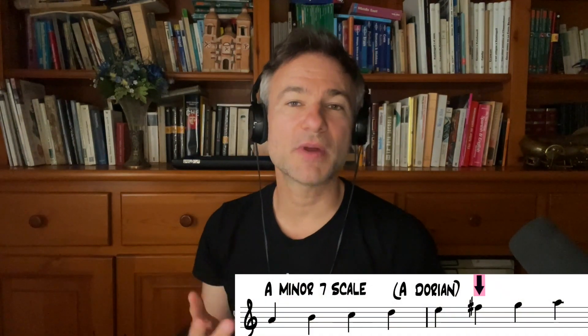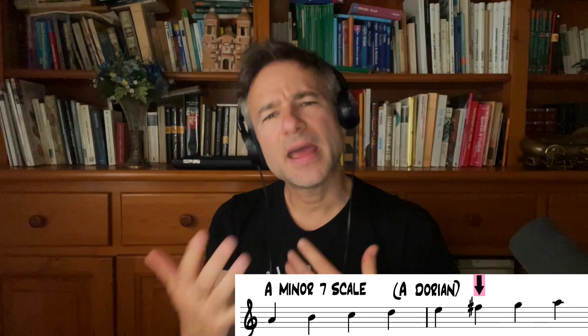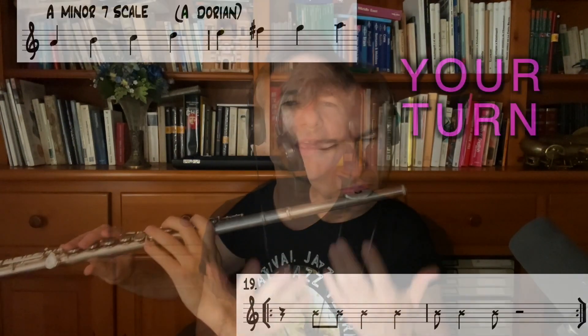Some of the simplest solos, especially in funk, are the most effective. So that F-sharp is a great note choice for this scale. And the more you practice, the more we implement it.